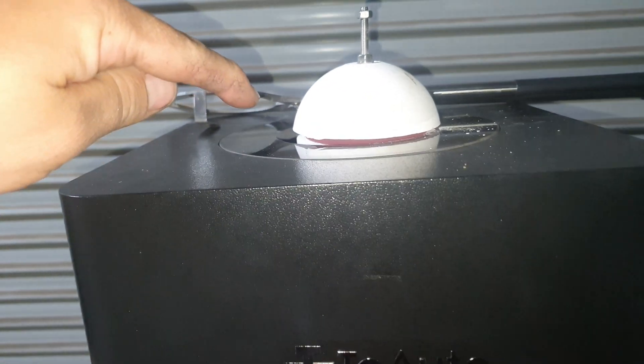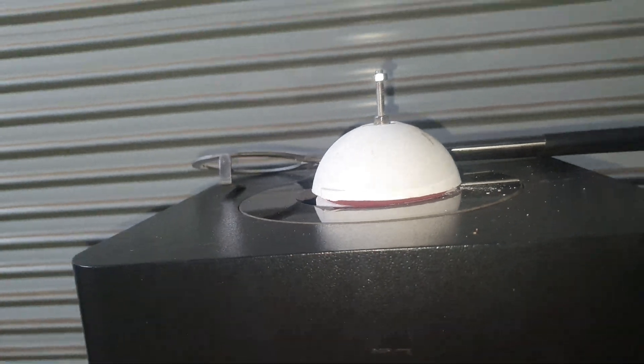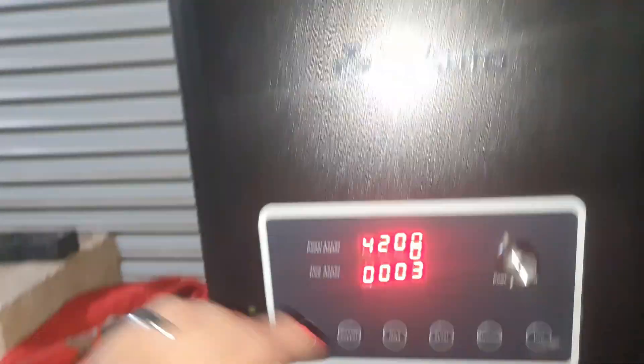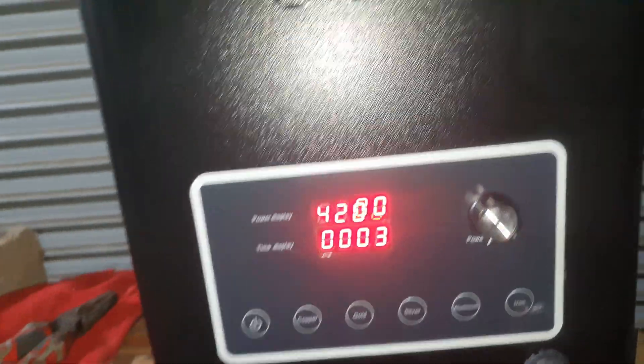I need to put something under it to hold that crucible up properly. I don't really like the way that sits because when you turn this off you want to get that out of there and let it all cool down. So we're just going to leave it at 4200 for a few minutes - maybe five minutes - then we might change it. Let's turn the flash back off.